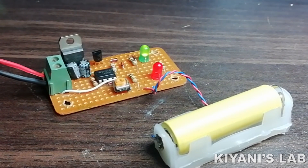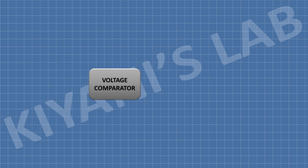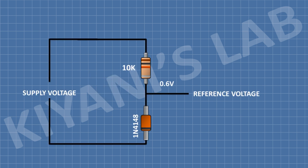Let's see the working of this charger. We have used the LM393 IC as a voltage comparator, and we have given a reference voltage to its inverting input, which is pin number two. We have used a diode and a 10k resistor to make a voltage divider. This divider makes 0.6 volts, which is given as the reference.